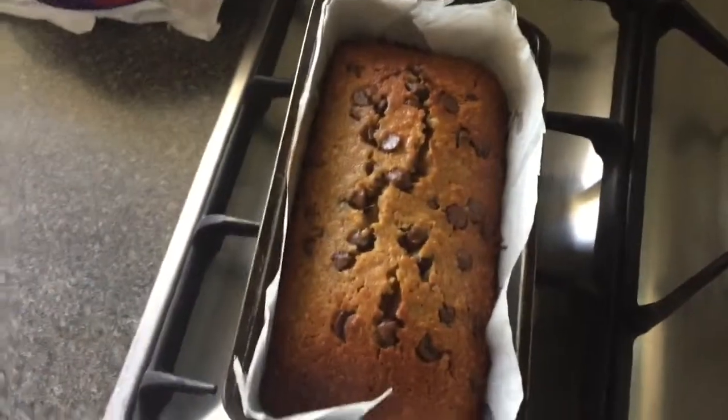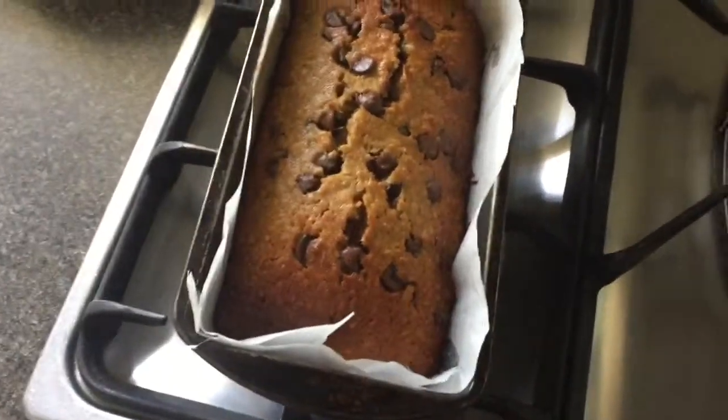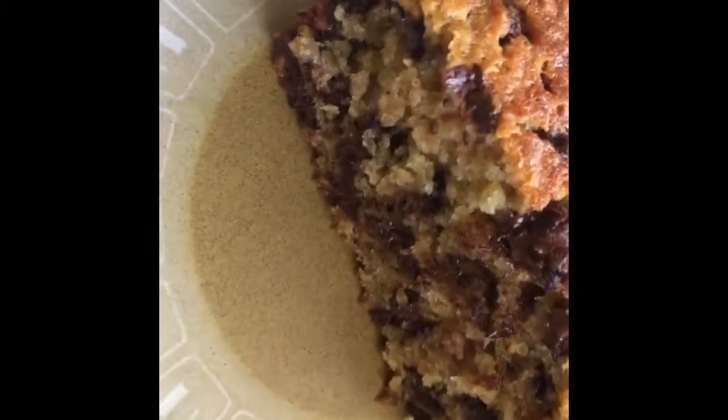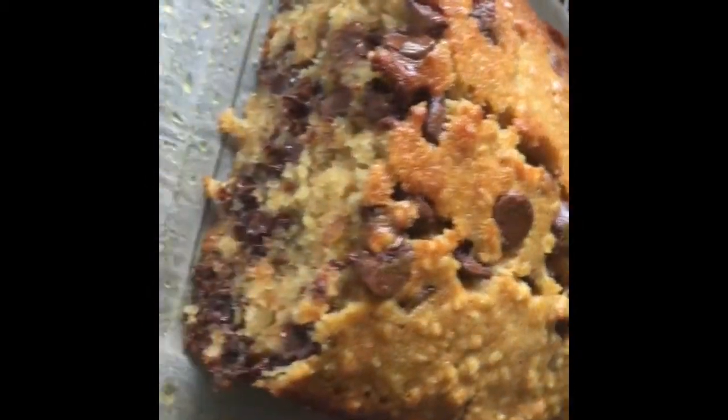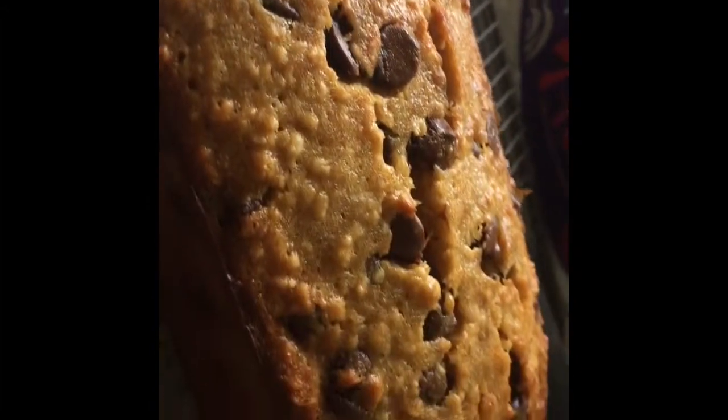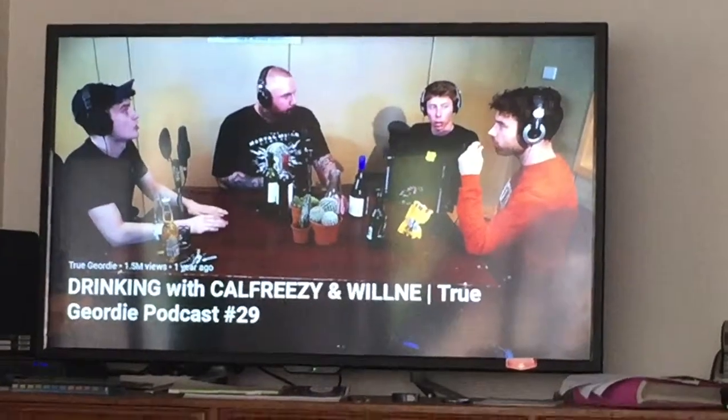Alright guys, I've got my banana bread! It turned out so nice — look at that! Oh my gosh, yum. Banana bread and tea. I completely forgot to do a taste test, so I'll just break a little bit off. It's warm — yum!